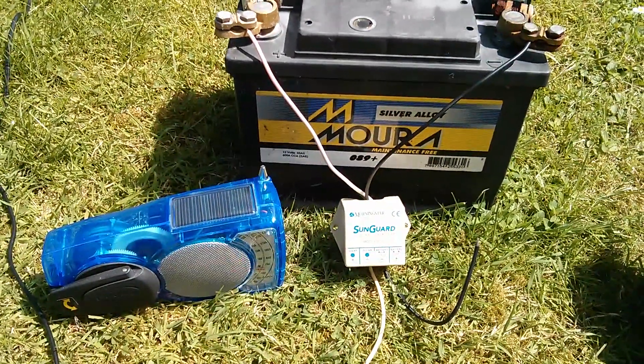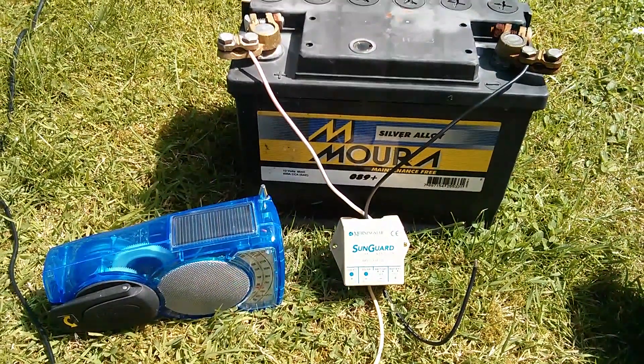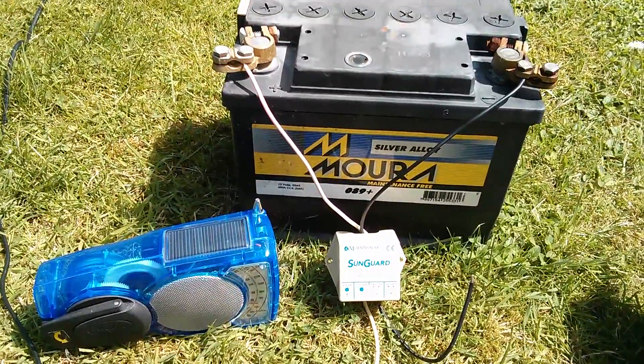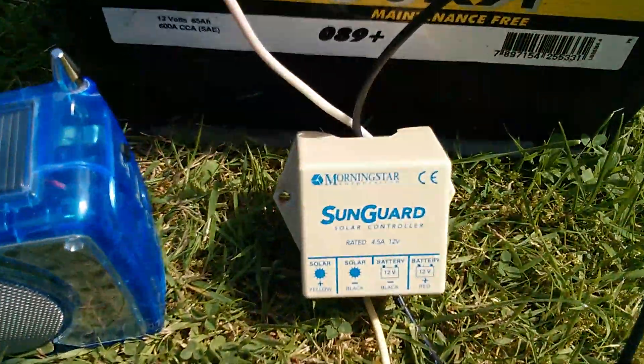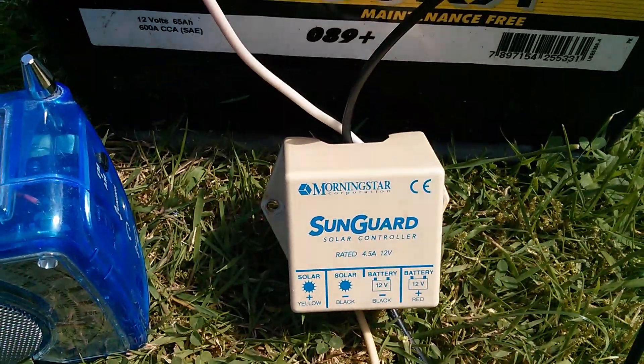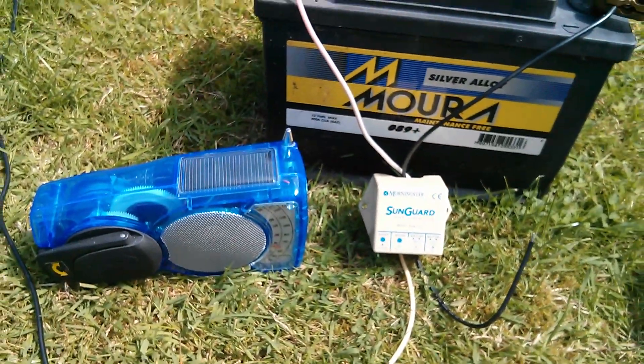Afternoon all. Yesterday I produced a rather impromptu video showing how you can listen to the pulse width modulation of the Morningstar SunGuard SG4 on a transistor radio.